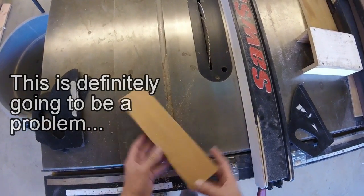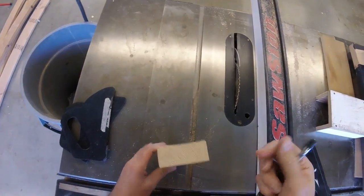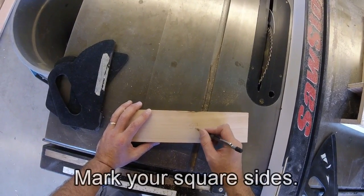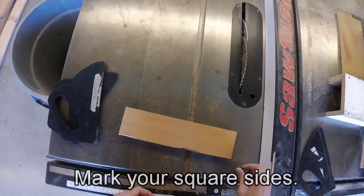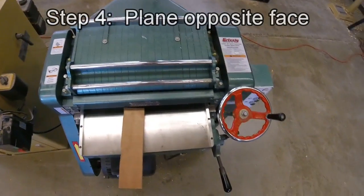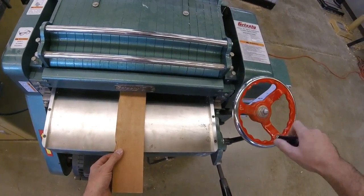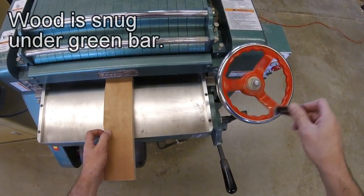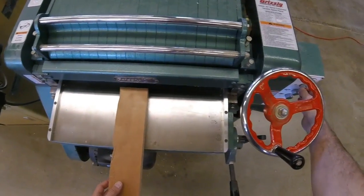Now we're on to step four — we need to go to the planer and plane this top surface. It might be helpful at this point so that I don't forget: I'm going to mark SQ for square on those two sides. Now we're at the planer for step four of our cutting and squaring stock. I need to set up my planer so the board just touches the snipe bar. I'm going to go down eight turns and run this through.